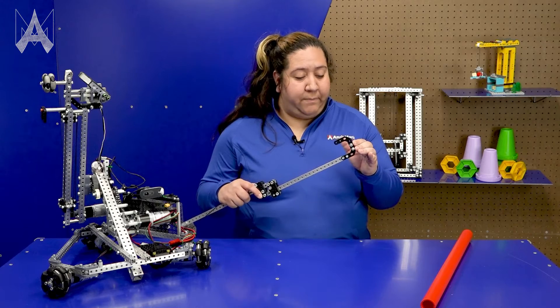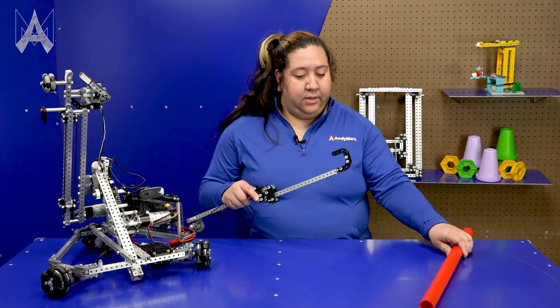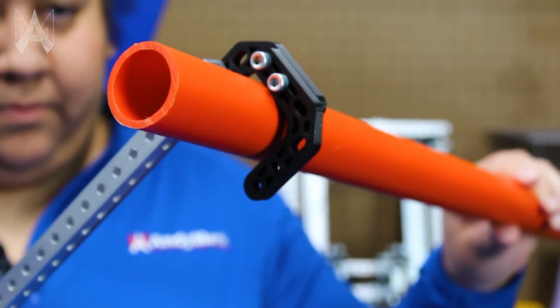In this example, a hook has been made out of robot brackets that can easily hook over the hanging bar.